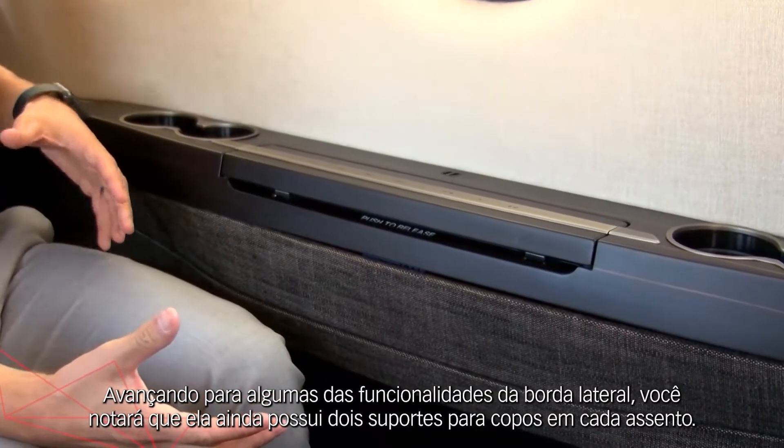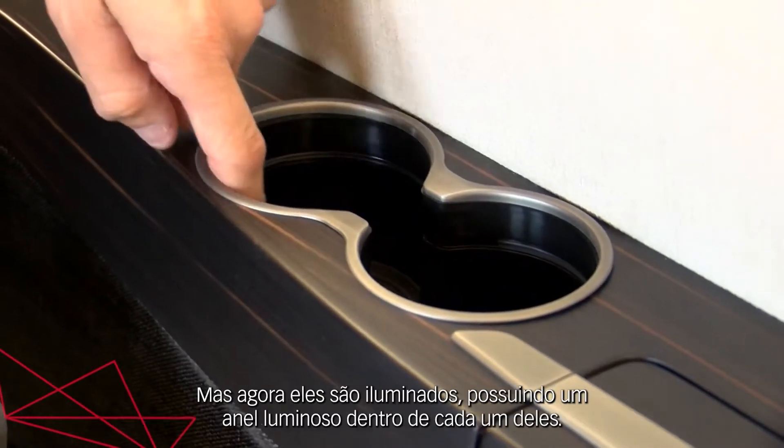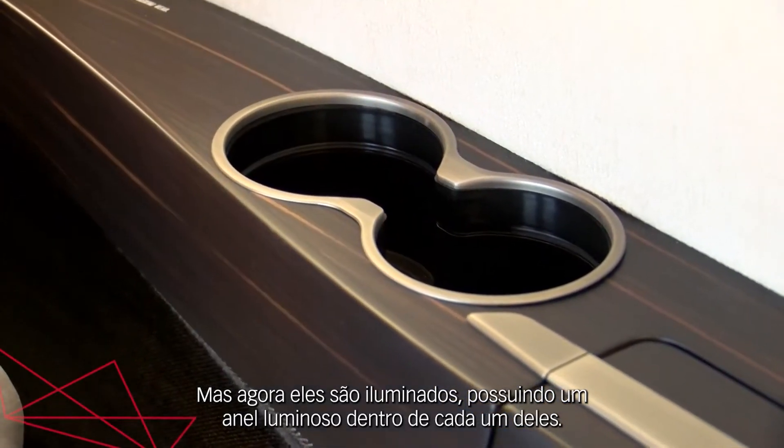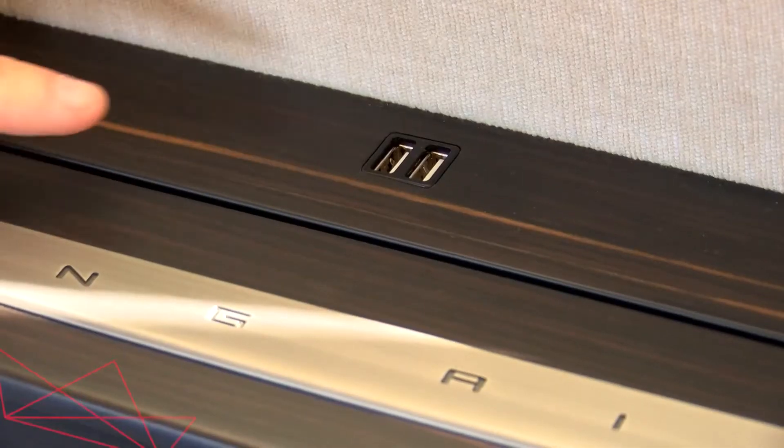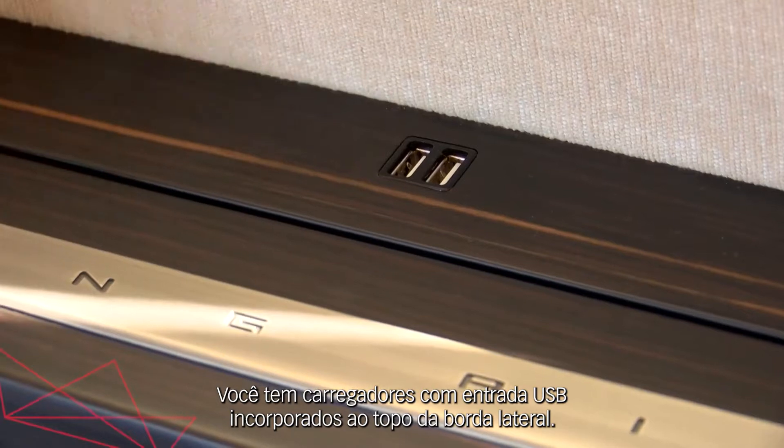Moving into some of the functionality of the side ledge, you'll notice that you still have two cup holders at every seat, but these are now lit — they have a lit ring inside both cup holders. You also have USB charging ports incorporated into the top of the side ledge.